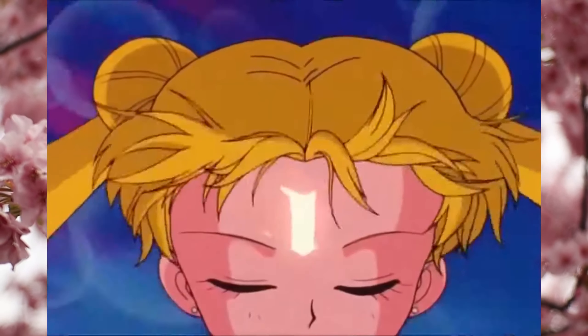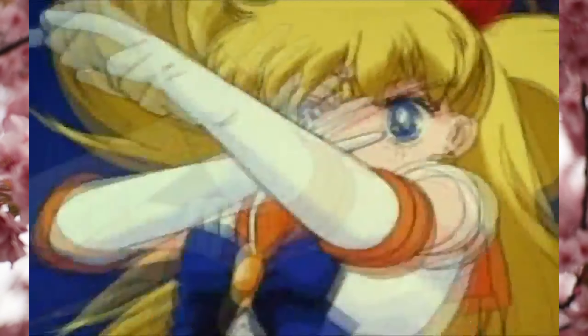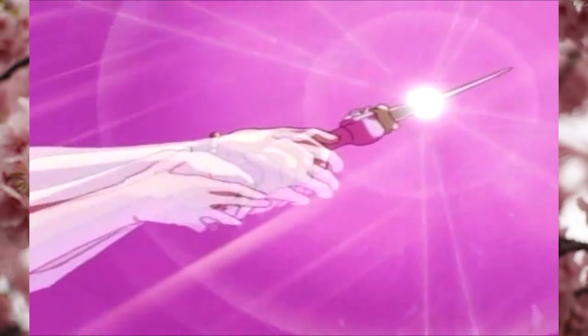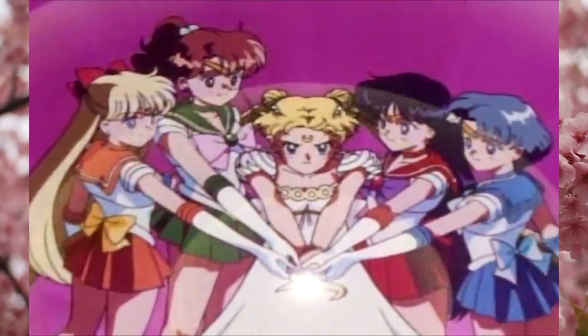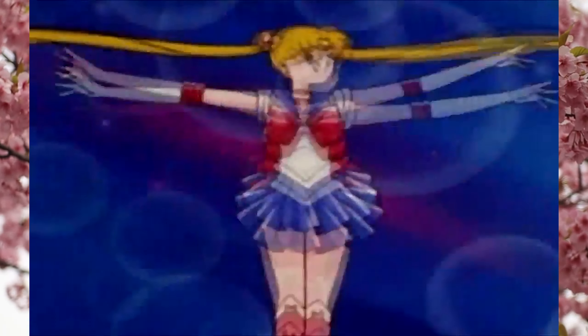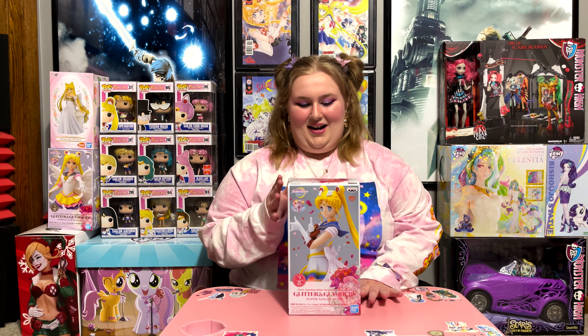These two versions — when you open it, you'll have to tell me which is which — but I know one of them is more like the classic anime style, and one of them is more like the actual manga colors. So this is from the Sailor Moon Crystal movie, of course. It's not from the original timeline, but it's really awesome.